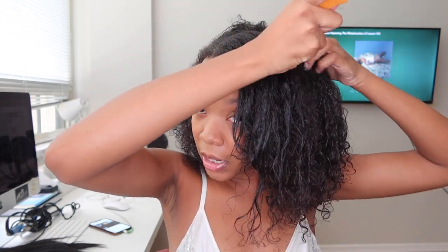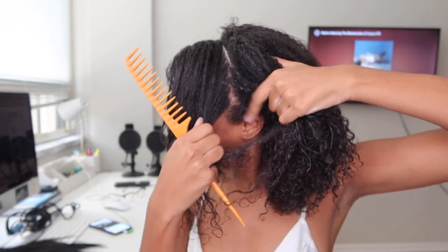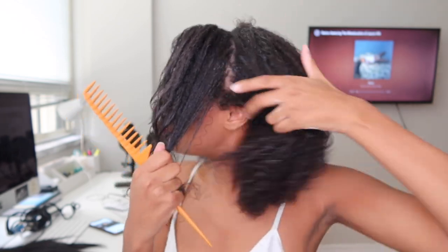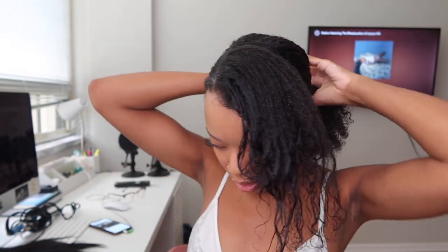Now I take this comb again and I part my hair one more time, going all the way to my ear — as you can see there.